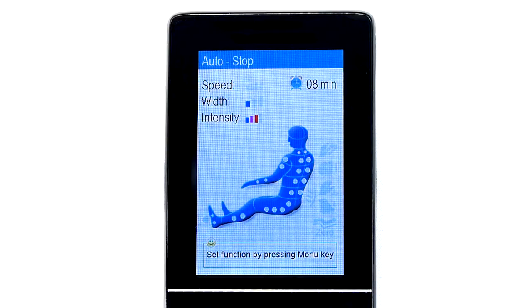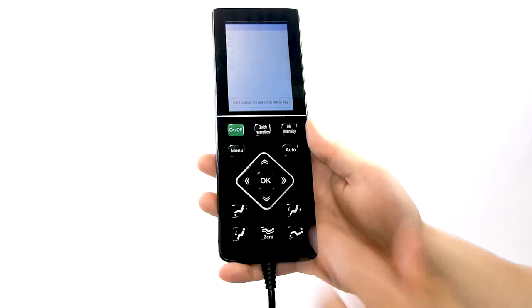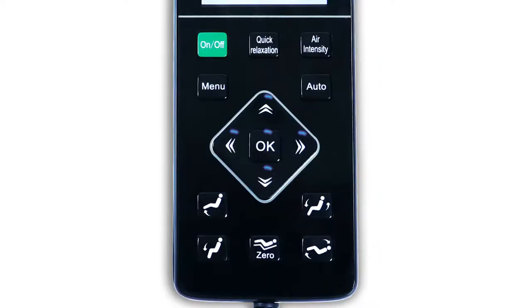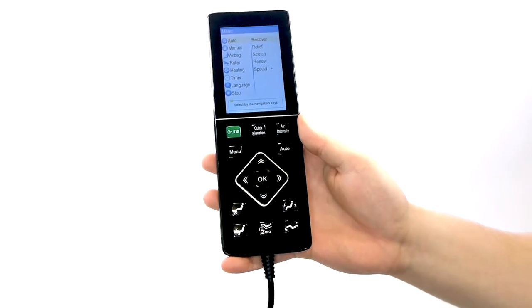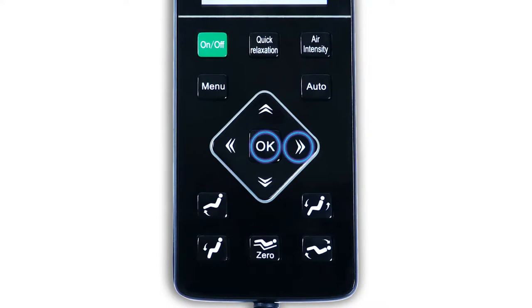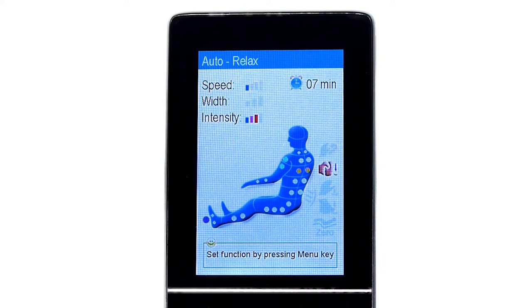Press the auto button again and it will restart the cycle of programs from the top. If you wish to explore the other five special programs, press the menu button. By pressing this button, the menu screen will appear and reveal eight menu categories: Auto, Manual, Airbag, Roller, Heating, Timer, Language, and Stop. To locate the additional special programs, using the navigation buttons in the center of the remote, select Auto by using either the right arrow or OK button and then scroll down using the bottom arrow all the way to the category titled Special. Open the submenu by either pressing OK or the right arrow. Once open, you will see the additional five special programs. Selecting one of these programs will start the program with its default settings.